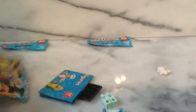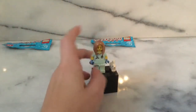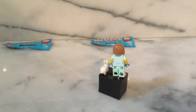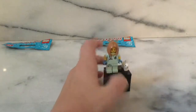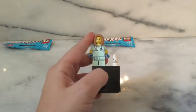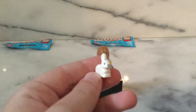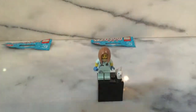Opening the next bag — it's the veterinarian. She's pretty cool. Her hairpiece is actually a new mold, her face print is nice, the torso is really nice, she has dual-molded arms, and she actually does have back printing which is surprising. She has turquoise blue hands and a little badge on her leg with a paw print instead of a name, which means you can name her whatever you want. The show-stealer is the bunny — that is a new mold and a really nice one.